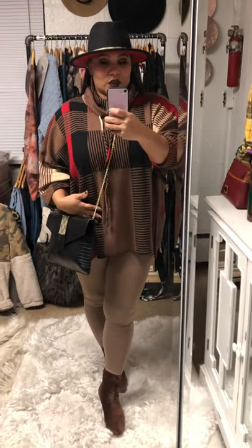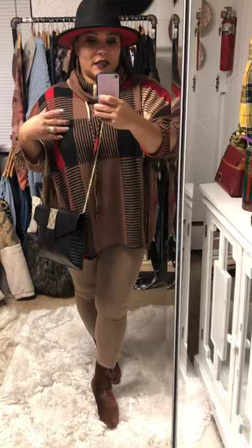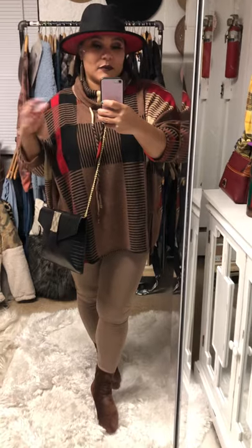I did size down to a small for the length. I am generally a large, but I generally size down on a lot of our boutique sizes because they're super stretchy anyway and I'm super short.